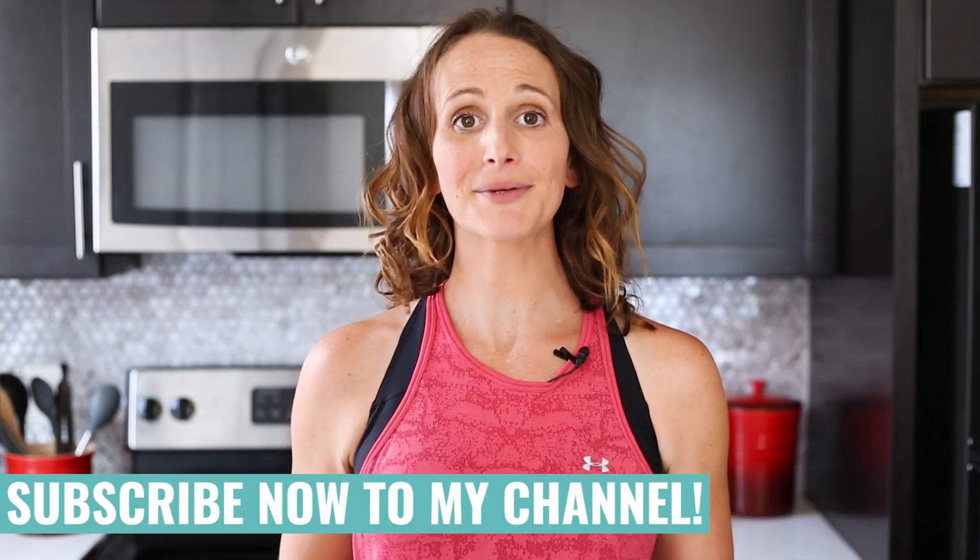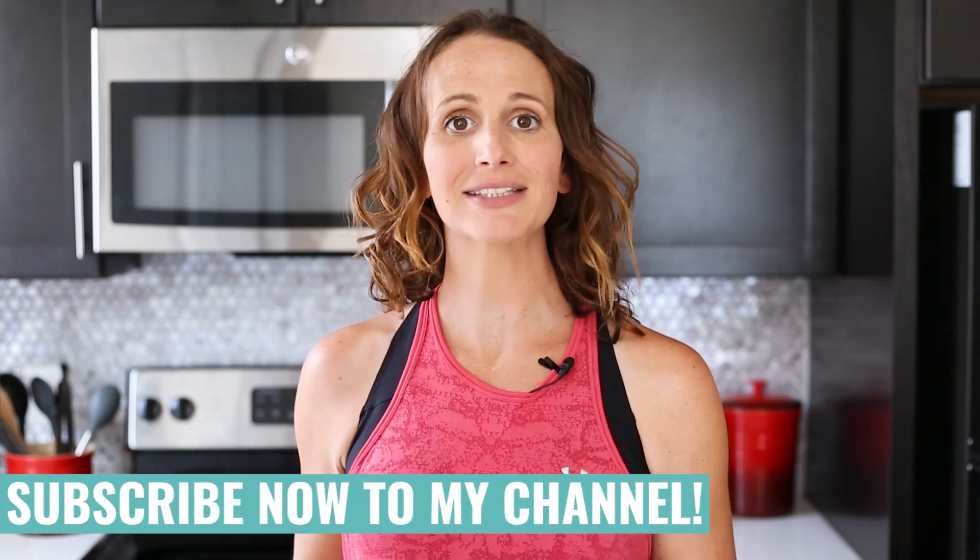Before we get started, go and subscribe to my channel so you never miss my new weekly recipe videos and you get healthy inspiration. And if you do, let me know in the comments below and I will say hi.